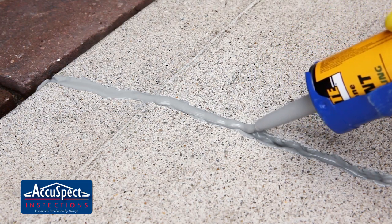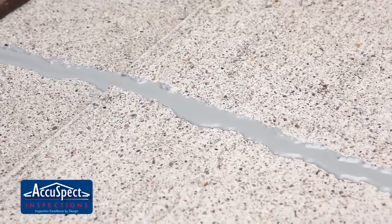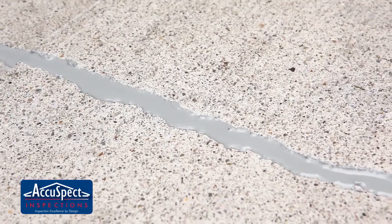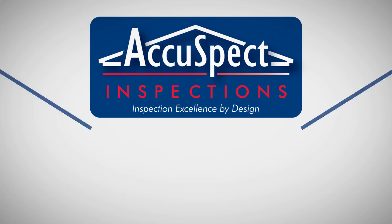Follow the instructions on the caulk for proper curing times. In most cases, it is 24 hours before you can walk on it and up to a week before it can be exposed to water. If you have any questions about this process,